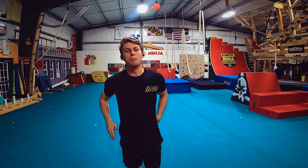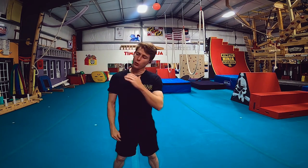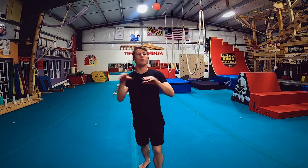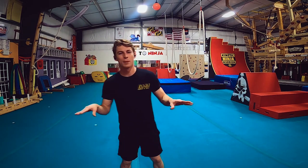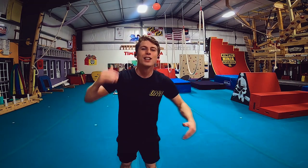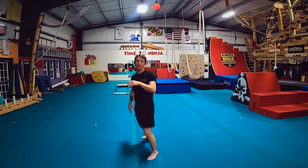Yo, what is up my people! We have an awesome stream tonight. Today we are drilling aerial semi front swing rise and combinations. I want to use the aerial semi front swing rise in a ton of different combos — kicks, flips, twists, all the things. Let's go! I'll warm up, do some shadowboxing, then we'll get into it.